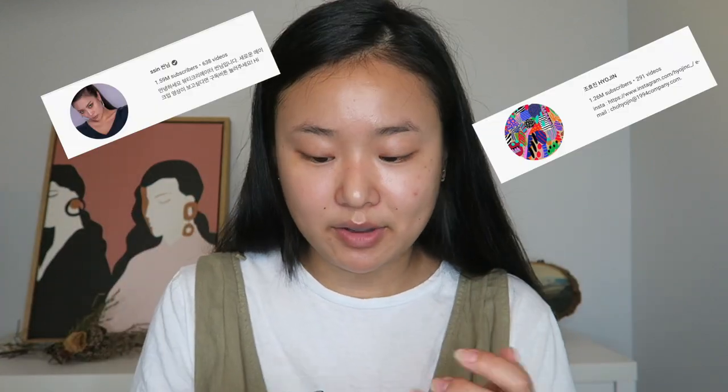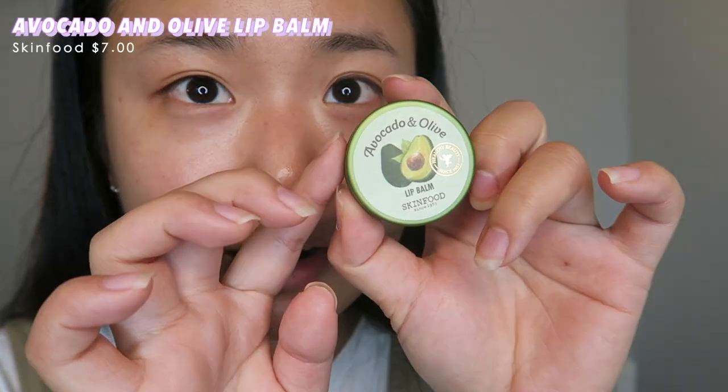Today I'm going to be testing out new Korean makeup from Korea. My friend just came back from Korea and I asked her to pick up some things while she was there, and she picked up a lot. Most of these things are top hot items that I saw on Korean YouTubers that I follow.